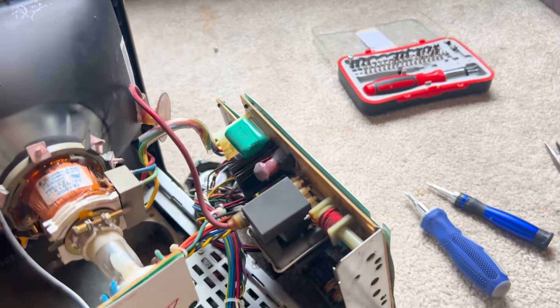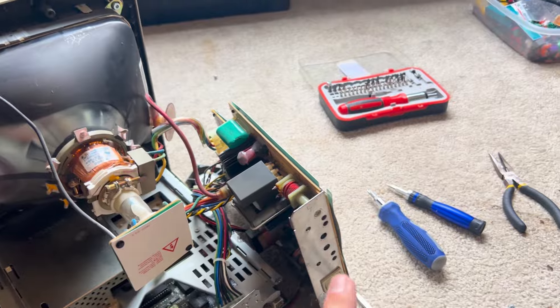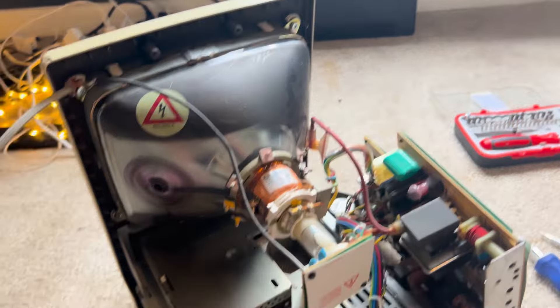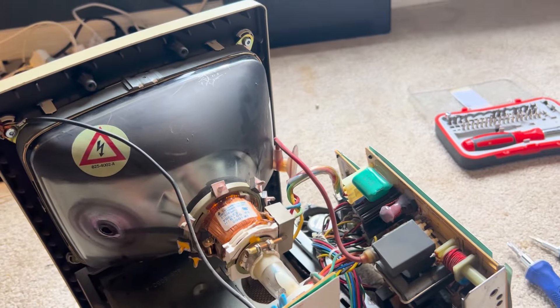Just look how awesome this stuff is. Finally got the fan out. That's the flyback transformer there — that's the one that could cause electric shock. Got the CRT. Now we're going to go ahead and remove the CRT monitor from the structure.